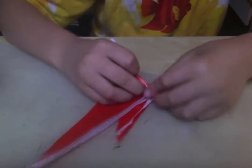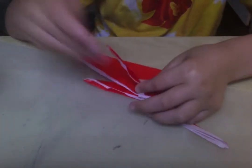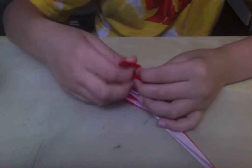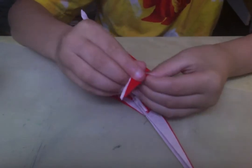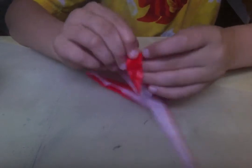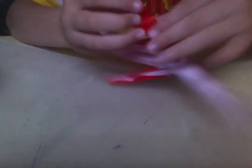So we now go to the arms and we do a reverse fold. This is going to be the pistol and then we do another pleat to two pleats to make a hand sort of thing.